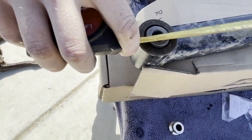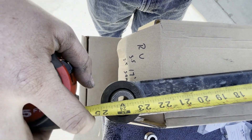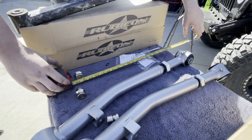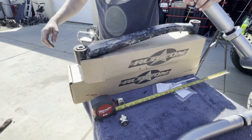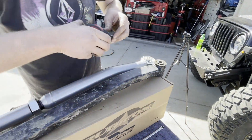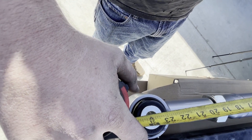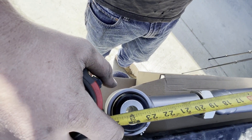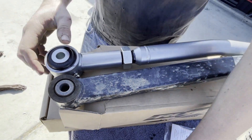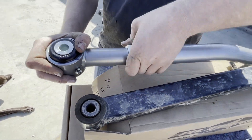Center of the eyelet to center of the eyelet — this looks like it's about 24 inches. 24 on the dot. So since we have a two and a half inch lift, we're measuring that center-to-center. About 24 too. So then we're just going to take this jam nut, just snug it up while we install it. This goes to the frame side, that goes to the front end. The bend goes towards the inside — facing the motor.